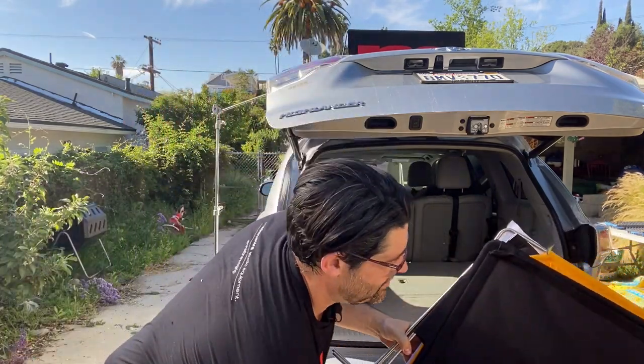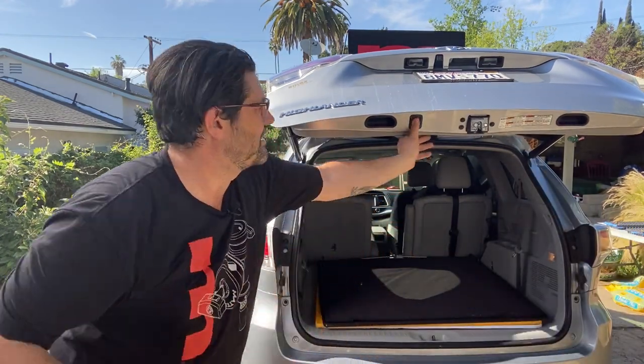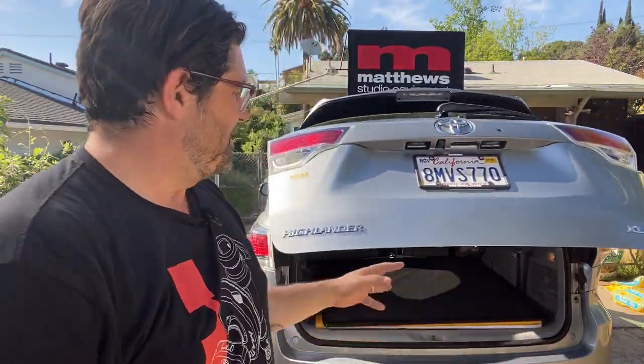I'm going to slide these back into the vehicle — nice and easy, just like that. Boom, like a glove. My car doesn't have that button — my wife's car is pretty fancy — but there it goes, like magic. Thank you so much guys, it's blazing out here. Thank you for tuning in, thank you for sharing, thank you for your comments. We've got more posts coming — Matthews University — we love your input and your comments. Take care of each other!